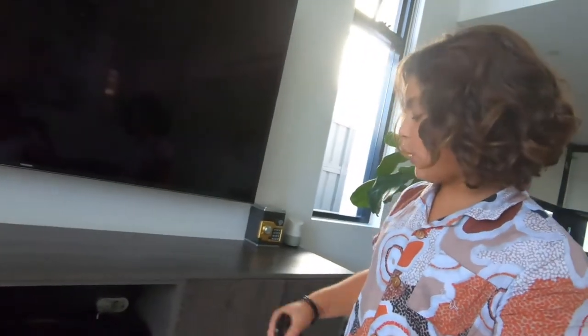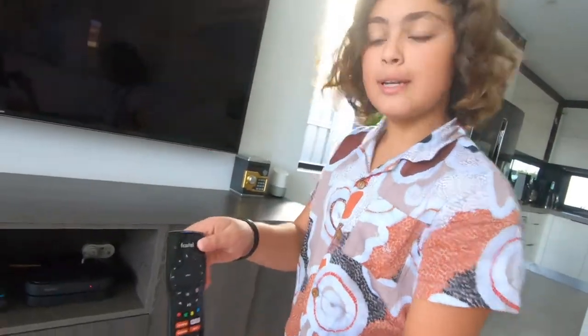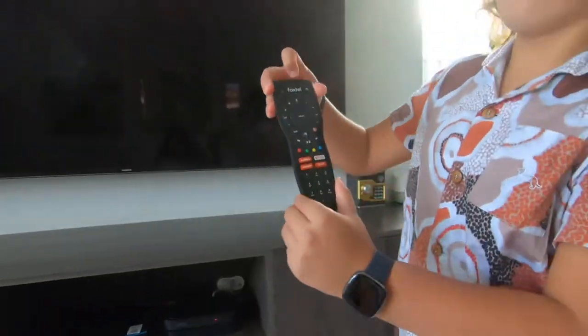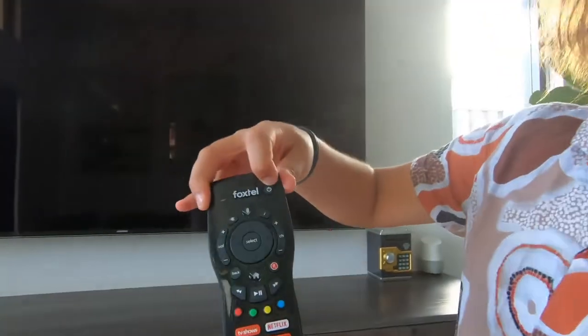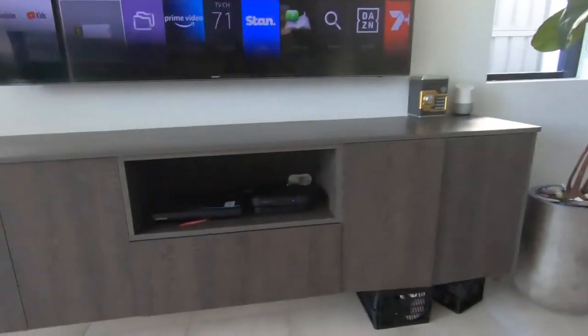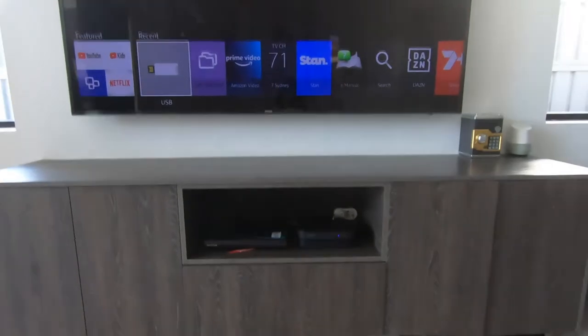If I can do the honors I'll turn it on. TV's off — you can see the red light. Foxtel's off, red light there. I press the Foxtel power button. Now let's wait... Foxtel light's on. Bring it a bit closer. TV's on now.